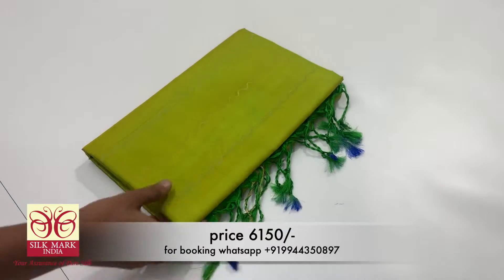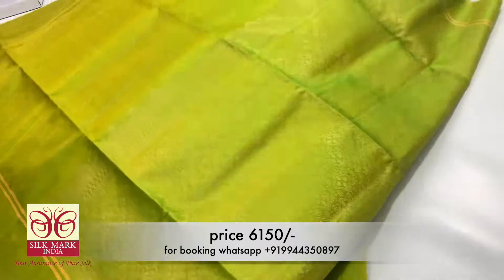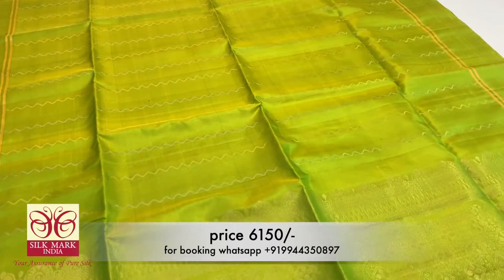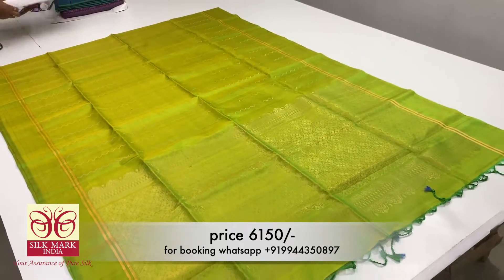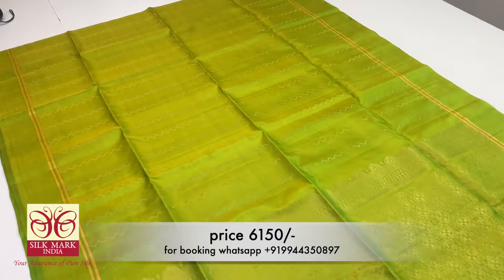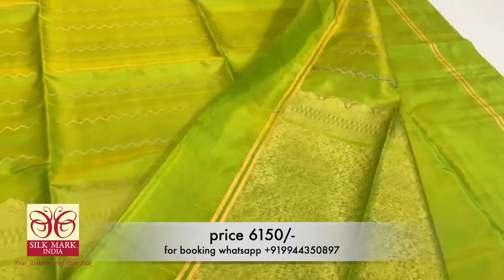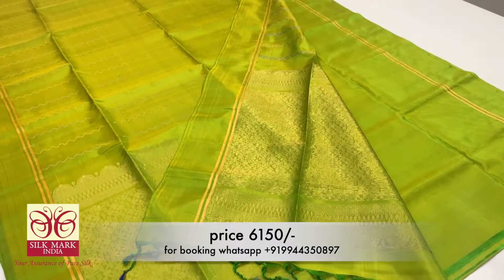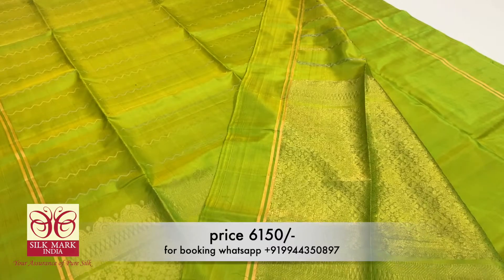Now we are looking at the green and gold color sari. This is a gold shade — a borderless sari collection. If you look at this design, it is a very cute design. There are two different lines and a plain running blouse. If you are a reseller, you can join our resellers group via the link in the description.